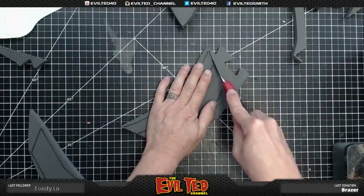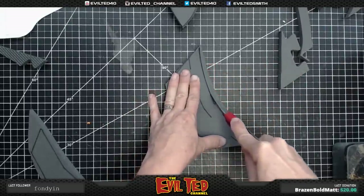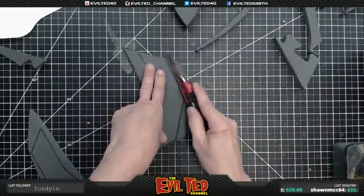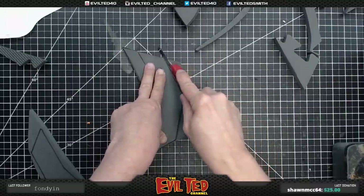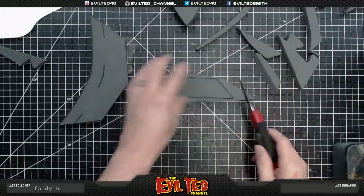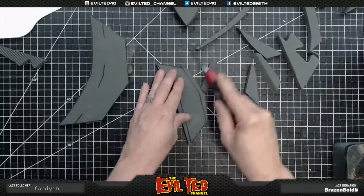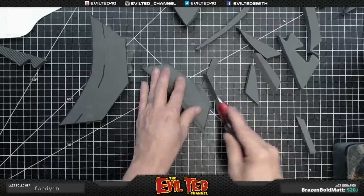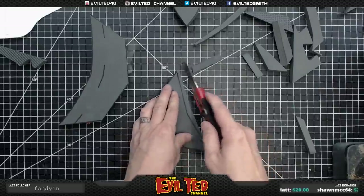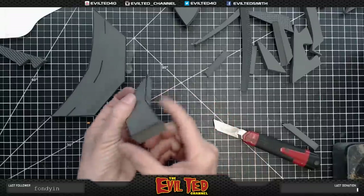Moving on to the arm protection armor piece. The top edges here get cut at 90 degrees. On this inside edge I'm going to give it a very slight bevel — just a really slight beveled edge. These other pieces also get 90-degree cuts on the outer edges. For the inside edge, a slight bevel as well, so you can see how it kind of kicks in just a little bit. Because these two pieces get glued together, they'll come together with a slight angle.